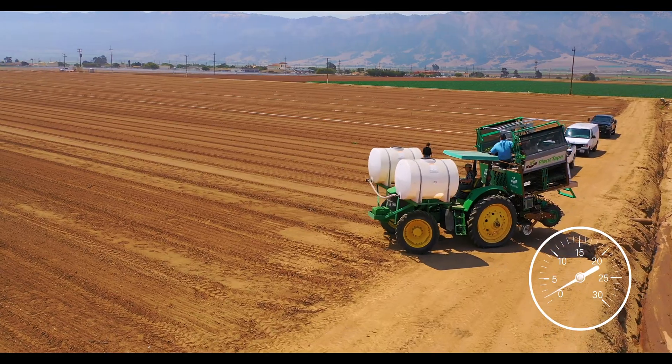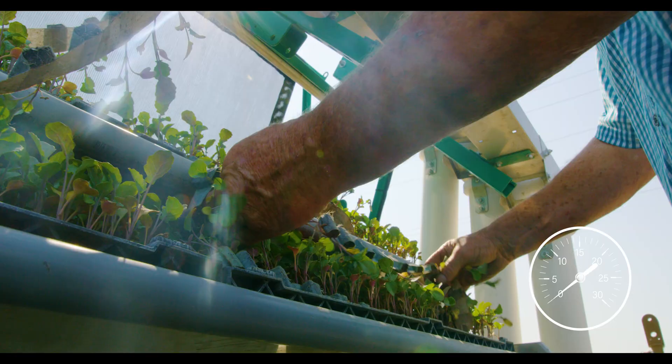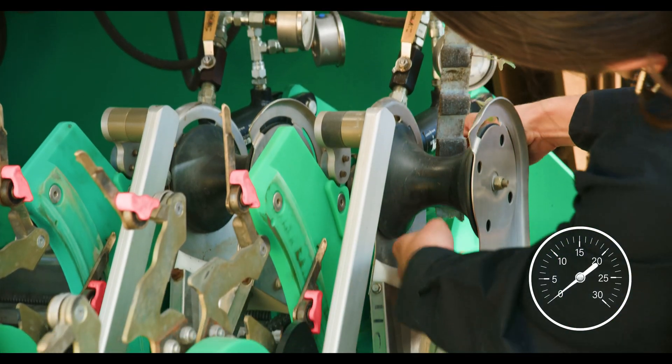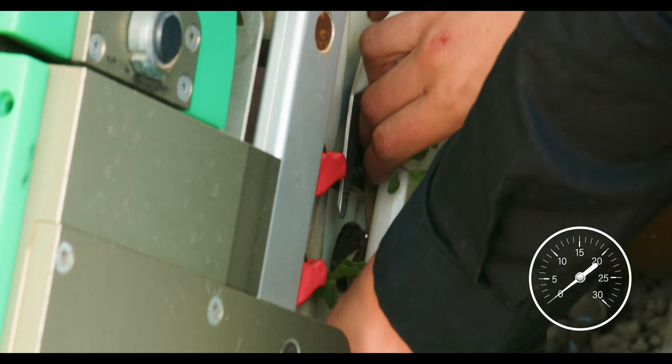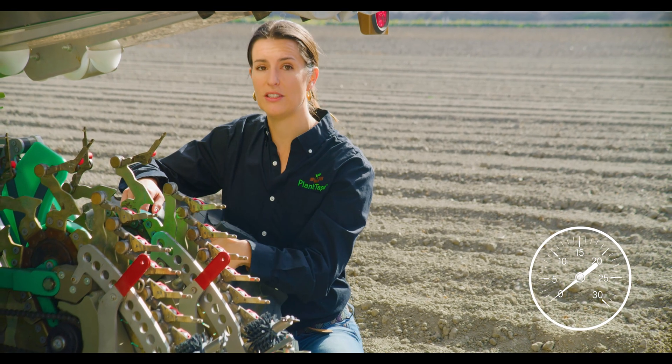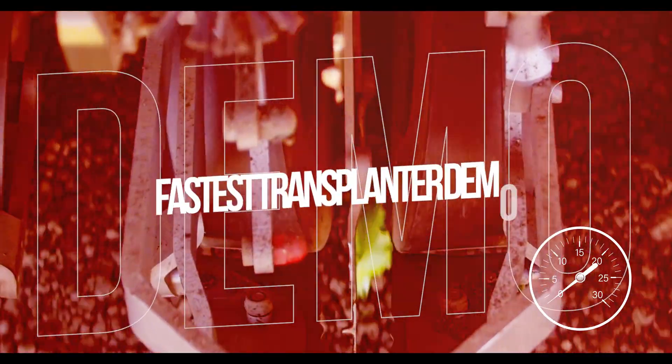To feed the plants into the transplanter, the tape comes out of this tray, through the trough, and down a tube where it gets fed into the back of the module under the planter. The fingers of the module are pulling the tape out of the tray, through the tubes, and into the planting channel where each plug is cut individually and placed into the soil.